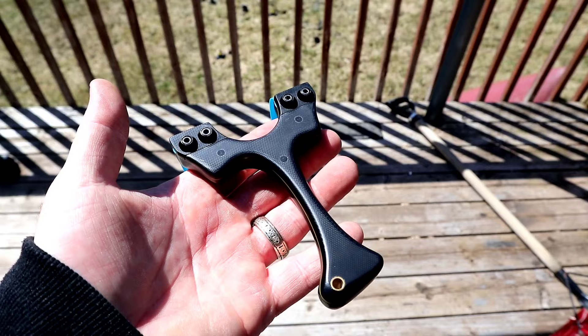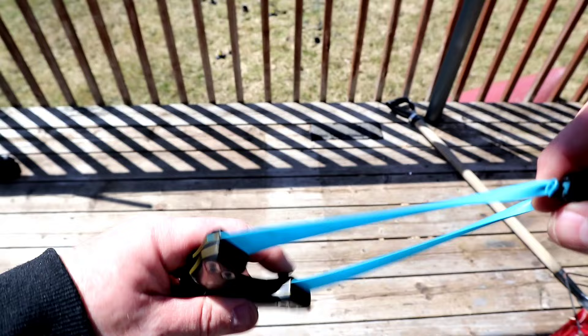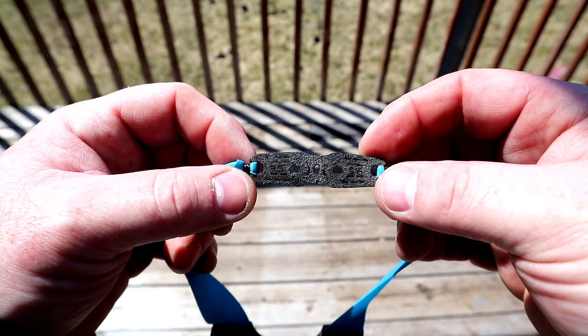Today we're going to be shooting the Beagle Version 1, one of my all-time favorite frames — a nice custom that Andrew made for me. We've got some Celticati 0.6 bands with a pit-locating pouch from GZK. This is a 9.5mm pouch, but we're going to be shooting 8mm steel today.